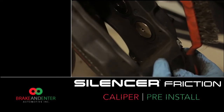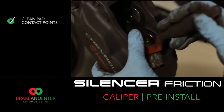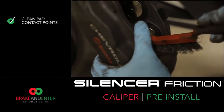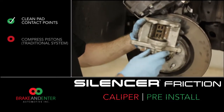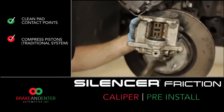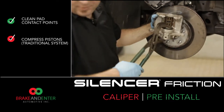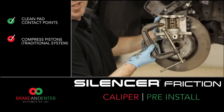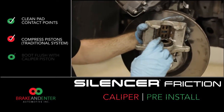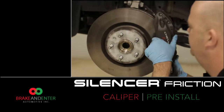Before installing the caliper, always make sure the areas and contact points of the pad are clean and free of rust or debris. Now we're ready to reinstall the caliper. On a more traditional single-piston setup, pistons are easily compressed using a large pair of channel locks or something as simple as a C-clamp. After compressing the piston, always ensure the piston boot is flush with the top of the piston. Let's install the caliper.